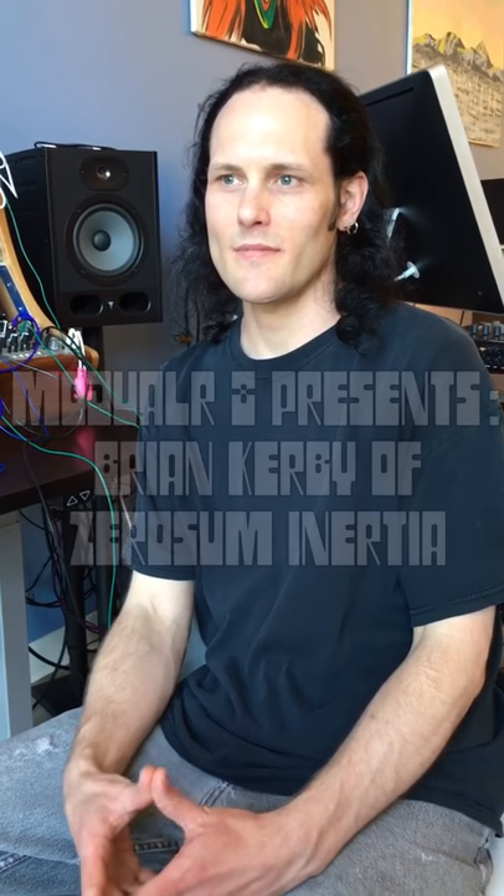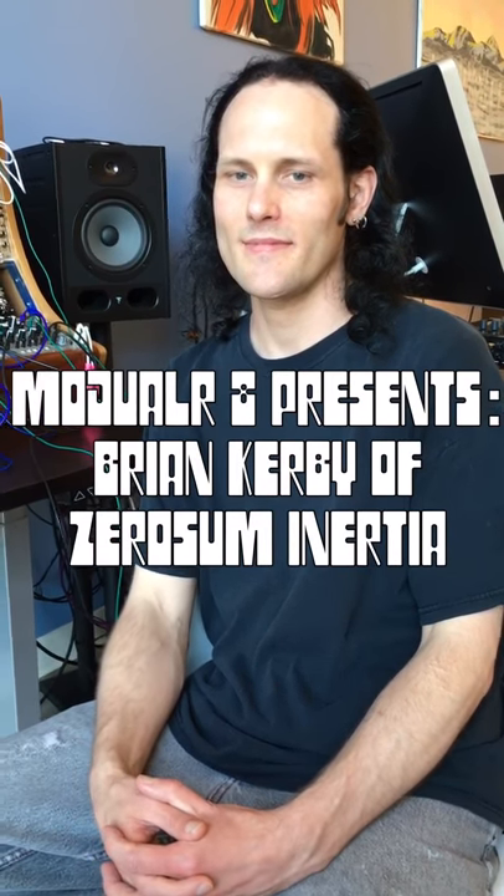Hi, this is Modular 8 with Brian Kirby. He just made a great new module here in Portland called the Noise Sorcerer. Tell us about the Noise Sorcerer.